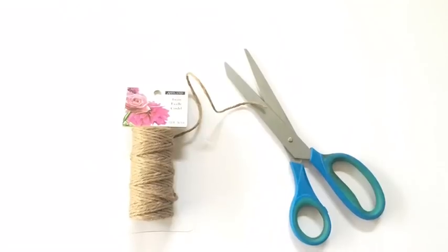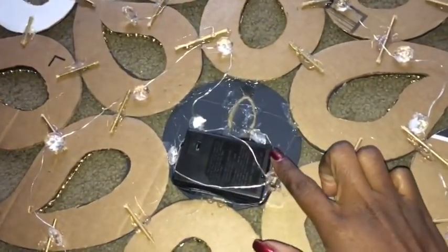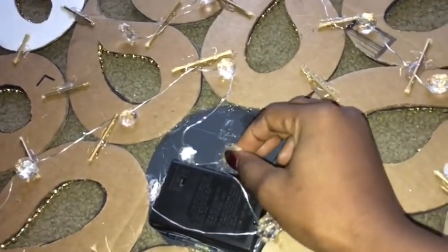This is the lighting with a timer that I'll be using for the design. I'll be using a twine to hang it on the wall, because I need to compensate for the height of the battery pack and the twine is the only thing that's long enough for me to use.